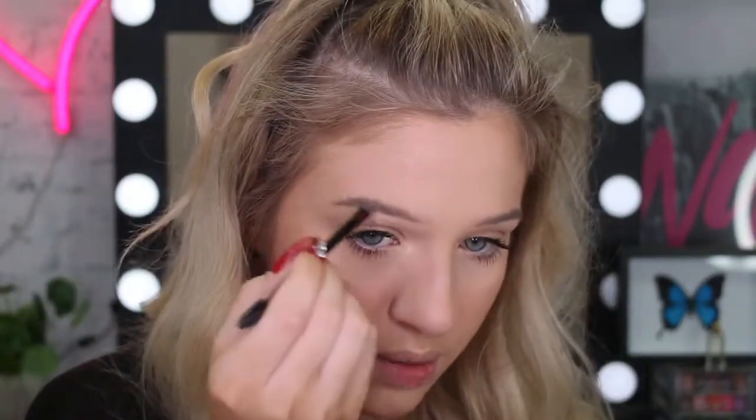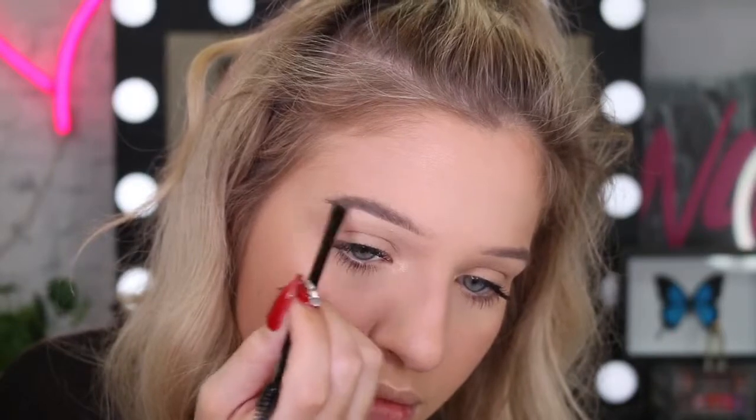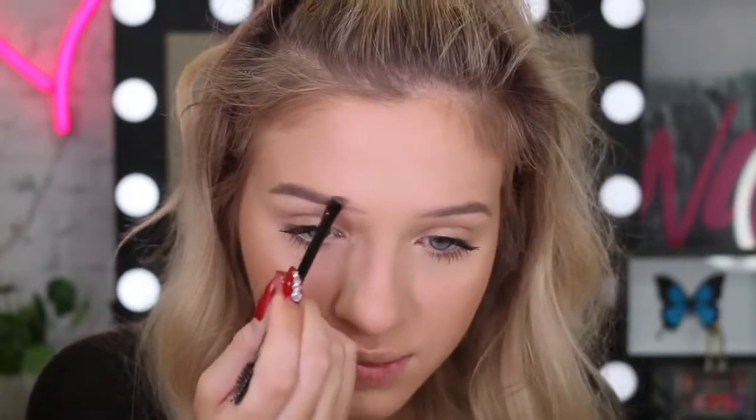For my brows I'm going to use the Maybelline Tattoo Brow Pomade and I'm going to use the brush that it came with. I'll brush my brows upwards, dip in and clean it off on the side so I don't have too much product. I usually like to start my brows from the tail end because I've got the most product on the brush there, and then once I get to the front I've got less product - you don't want to make the front too harsh. As I'm filling them in I just brush through to soften the product. When doing brows you have to have a light hand otherwise they get too dark and too blocky - and we've all been there.